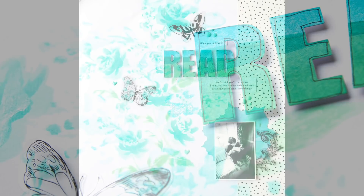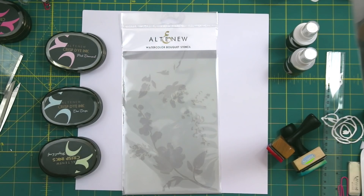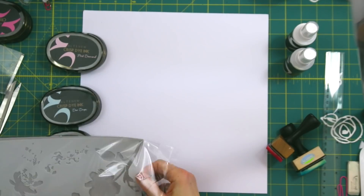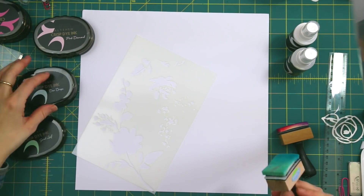Hello there everyone, this is Lilith and welcome back to another one of my videos for Altenew. Today I'm going to be sharing a layout I created for the March 2018 release, where we have some beautiful washi tape, some lovely stencils and also some spray inks.